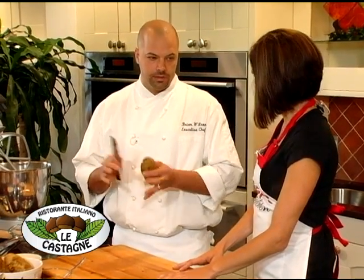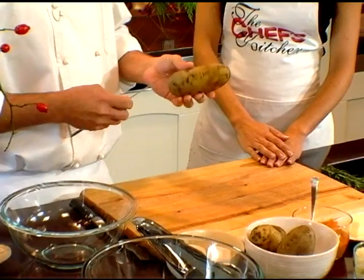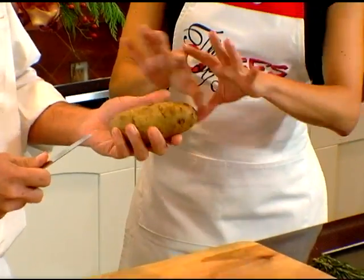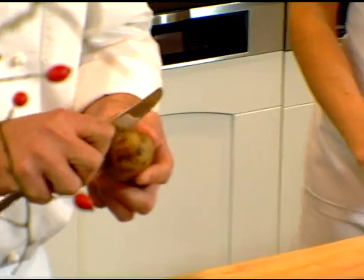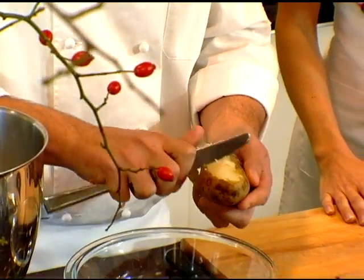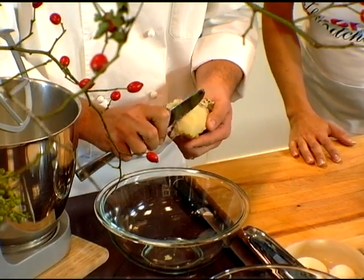Basically, gnocchi is potato, flour, and a little bit of cheese. We start with an Idaho potato. These have been boiled whole already and they're chilled. They're very simple to peel — just take a knife or even a spoon and it comes right off. These are already cooled.